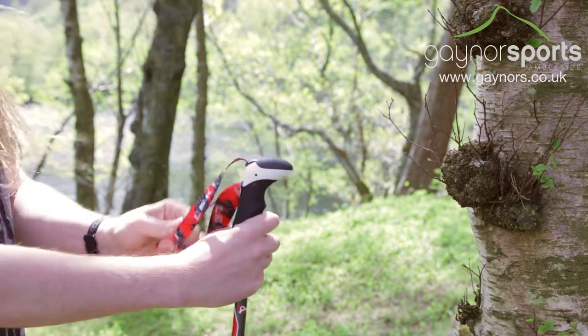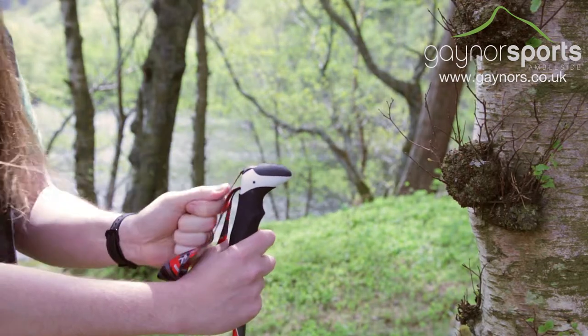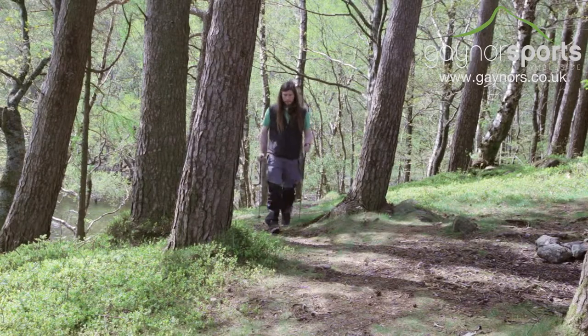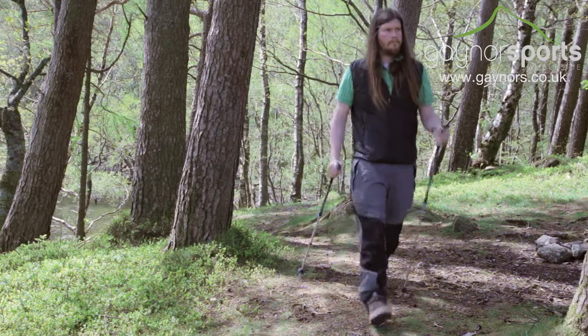The Airgon handle is incredibly comfortable and features a lightweight, highly breathable strap which is easily adjusted to suit every hand. The Abula Lite is a great choice if you want extra support on the trail.